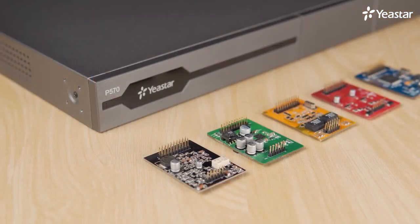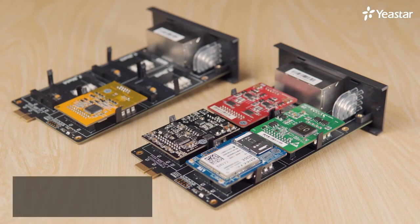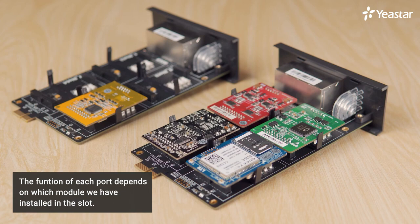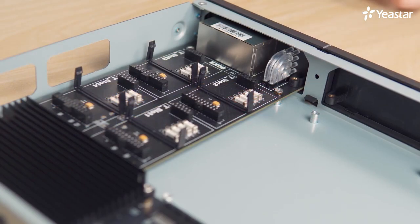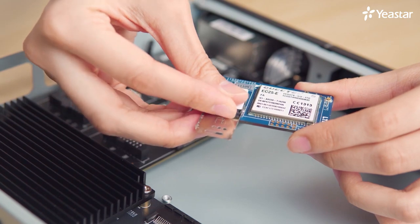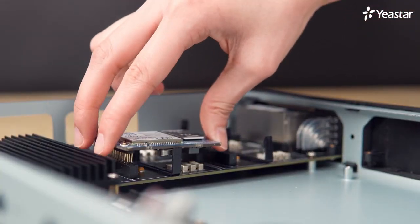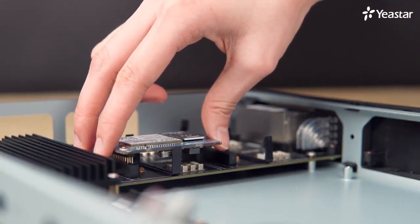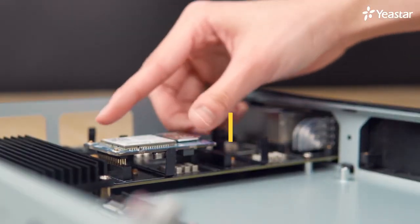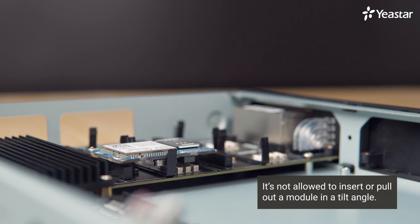Now let's move on to the installation of modules on the EX08 expansion board. The installation method for every single piece of module is the same, even if each module carries a different quantity of pins. The function of each port depends on which module we have installed in the slot. Take the 4G LTE module as an example. First, insert the SIM card: loosen and raise the cover, insert the SIM card, put the cover down and push it to lock. Adjust its direction according to the number of pins on each side while installing a module to the slot. Match the slot and press the module vertically with even strength on each hand. It's not allowed to insert or pull out a module at a tilt angle — otherwise, the module's pins will be bent or broken.